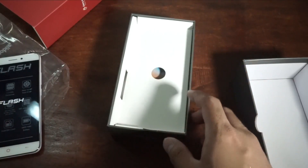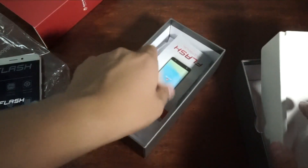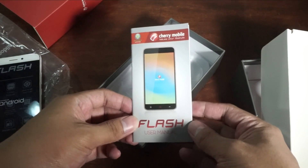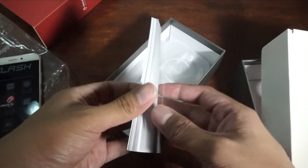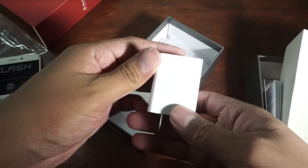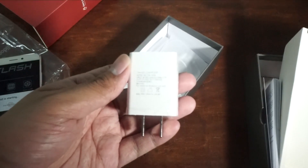As you could see, we removed the Cherry Mobile Flash from the box. We have here the user manual. And we have here the charger — this one is a 1000 milliamp charger, so basically it's not a fast charger. Nonetheless, it's okay, wouldn't complain.